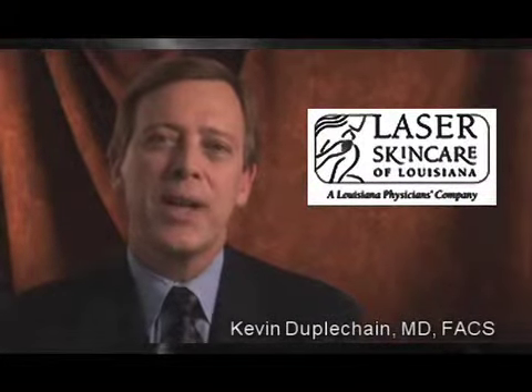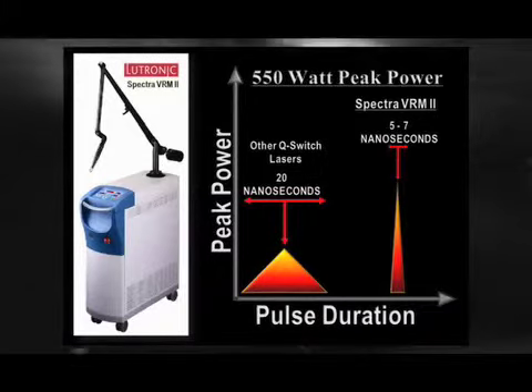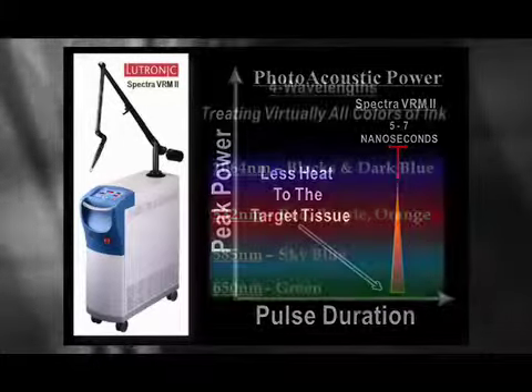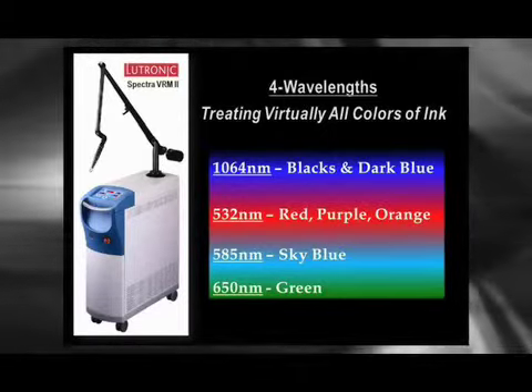I began shopping for a new laser to replace the Q-switch that I had about a year ago. I had the opportunity to try several different devices. When I looked at the Spectre VRM, I became quite impressed with the power supply, which is 550 watts. This allows us to really provide more photoacoustic energy to the tattoo. With its very sharp pulse width, I found this to be the most effective laser available in terms of clearing all colors of ink in tattoo treatment.